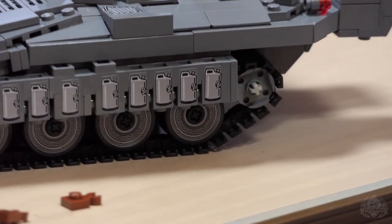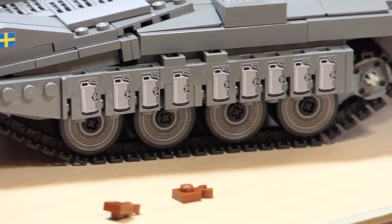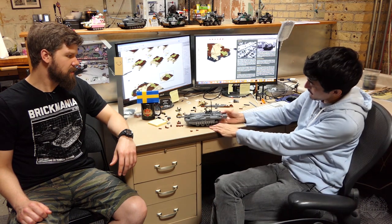This model is based on the 103C — the C model had a lot of improvements throughout its lifespan. The early models didn't have these boxes in the back; these are actually water canisters, which was surprising — I thought they were reactive armor. Earlier models didn't have that, but the B and C models did. So this is the 103C variant. It's a fun model to play around with — it moves and has nice features.